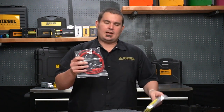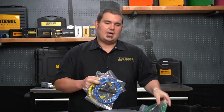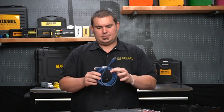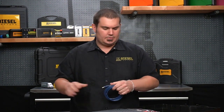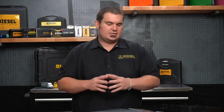We have the leads that you need: a red lead, a yellow lead, a blue lead, and a green lead. Also in the kit will be the USB cable that you're going to need to connect your Diesel Scope to your Windows-based PC. You will need a computer running Windows to go along with this kit, so check our website for the Windows and computer specifications you'll need.